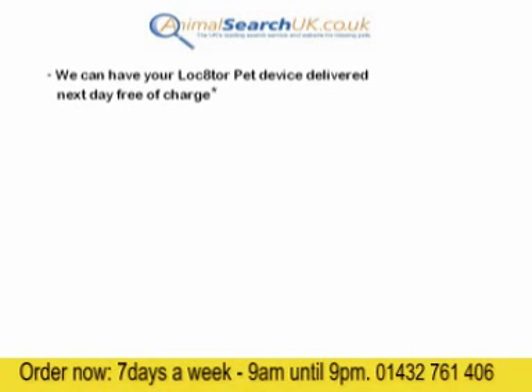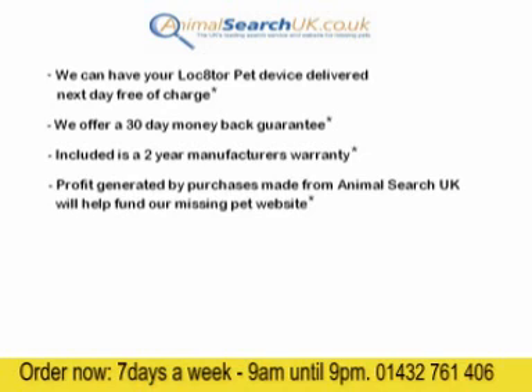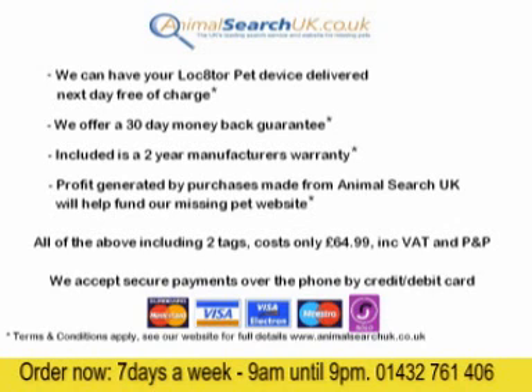We can have your Locator Pet device delivered next day in most cases. You get a 30-day money-back guarantee and a 2-year manufacturer's warranty. Remember, any profit from the sales of these devices from Animal Search UK will help fund the Animal Search UK missing pet website. All of the above including 2 tags is just £64.99 — that includes postage, packing, and VAT. You can pay by credit card using the phone number at the bottom of the screen, and remember, the team are there from 9am until 9pm, 7 days a week.